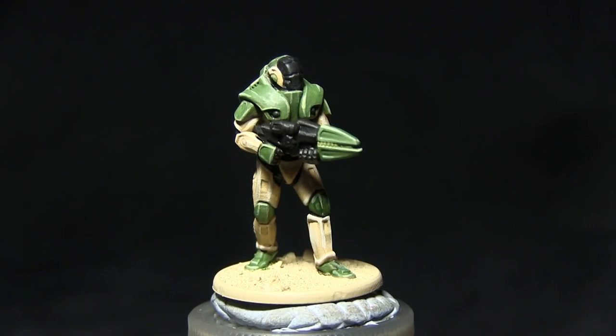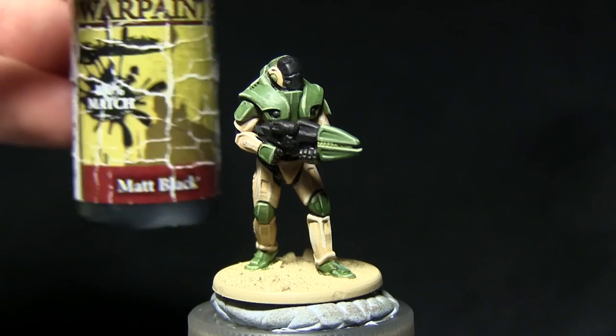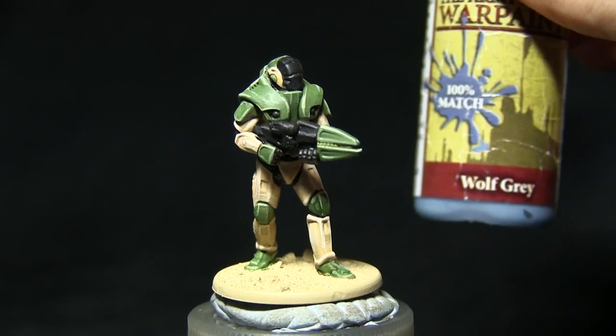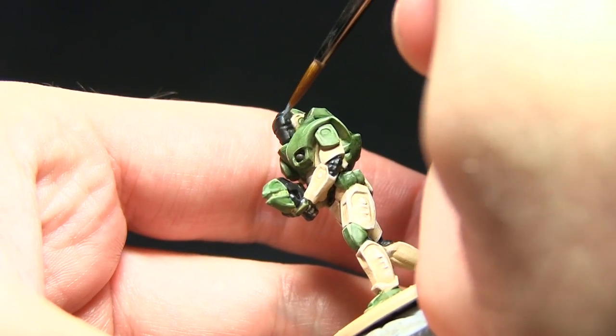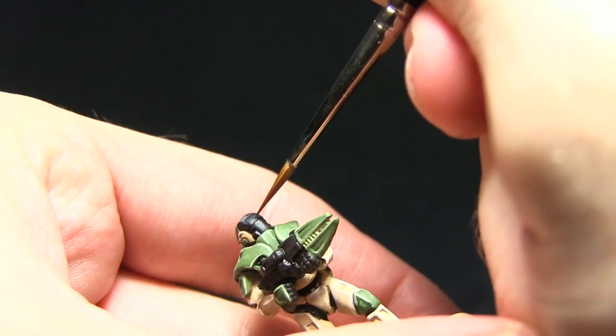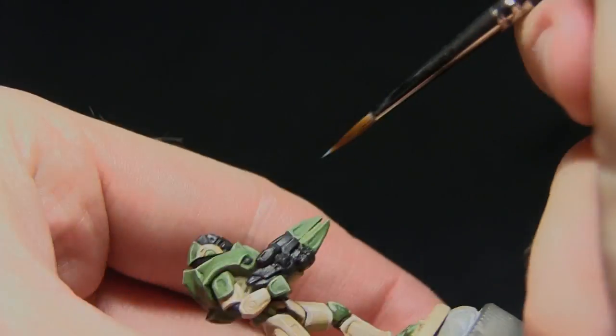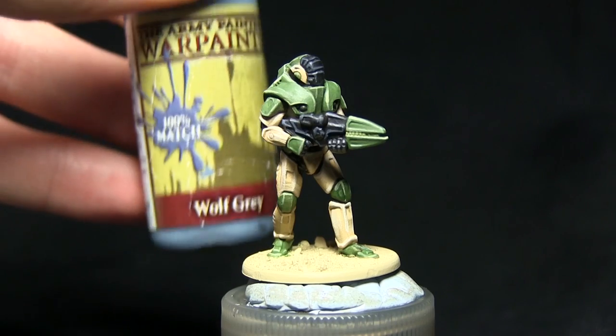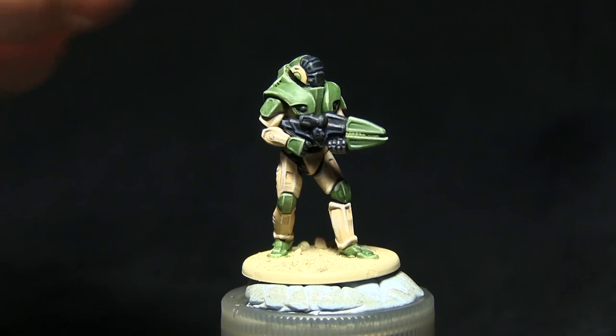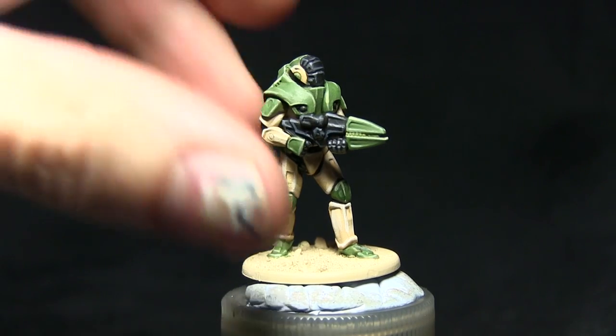We'll now be highlighting the edges of the black areas with a mixture of matte black and wolf grey. We'll then do a second highlight of the black areas using just pure wolf grey, placing a small dot in each of the corners to represent the extreme edges.